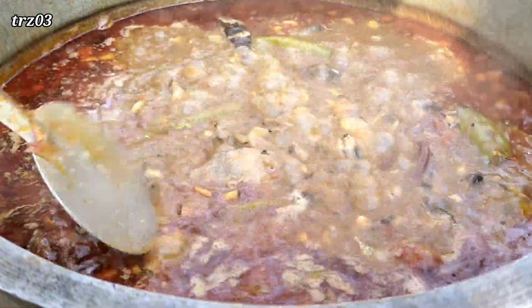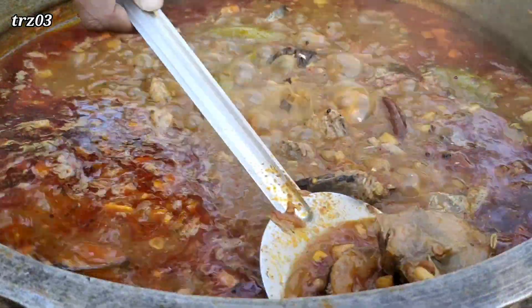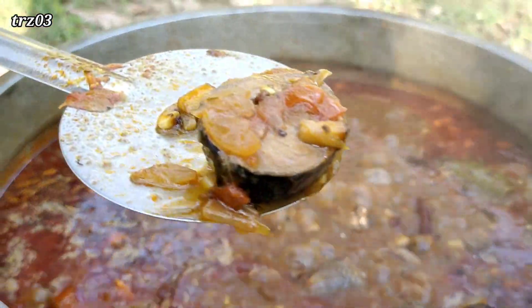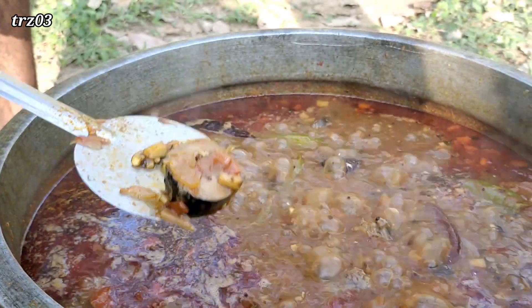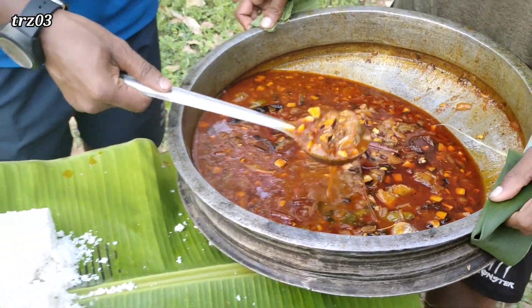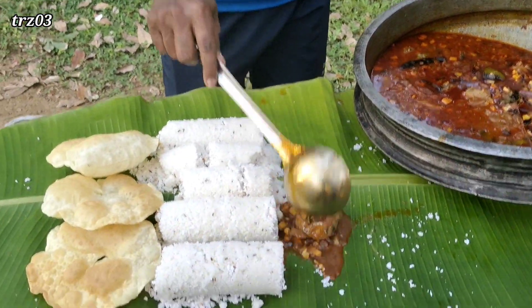I'm going to get a smell of the fish. It's a little bit of a fish. I'm going to get a fish.